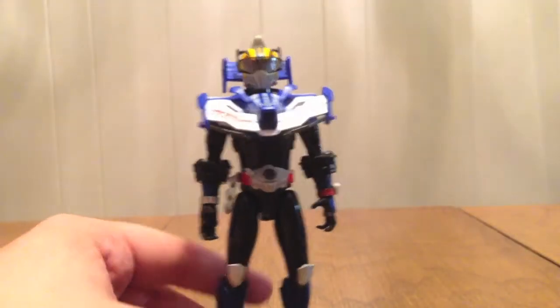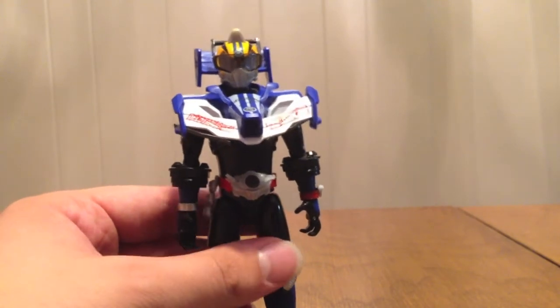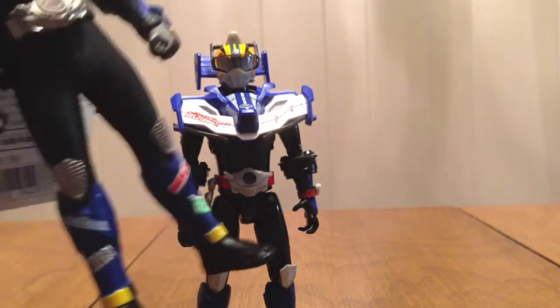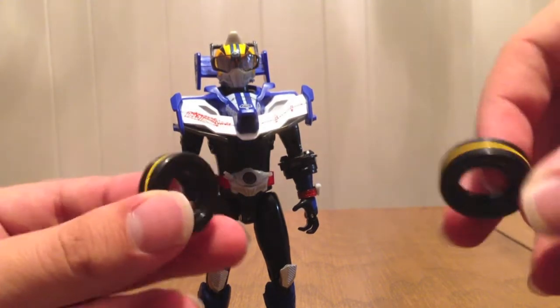Even though on the Tire Kokon they're not all painted, they actually are a little more painted on the legs of the Rider Hero figure, which we'll take a look at in a different video. He also comes with these two tires.